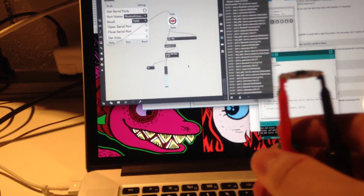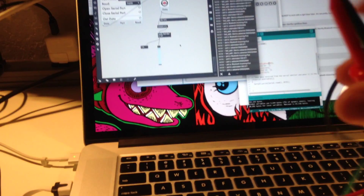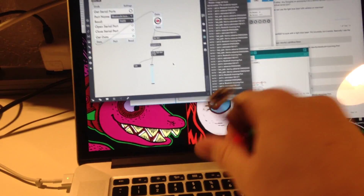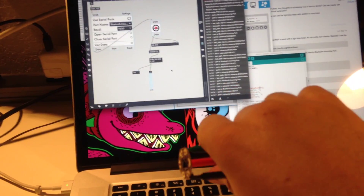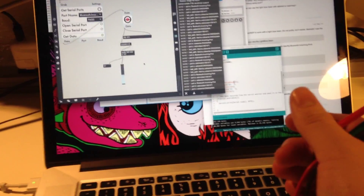It's actually going to be sending the data wirelessly, and here's one of the accelerometers — check it out. Whoops, I'm doing it wrong. There we go.